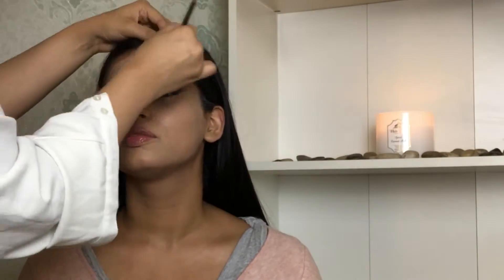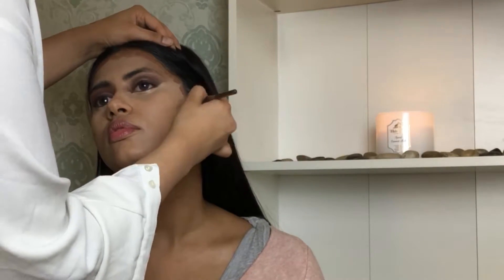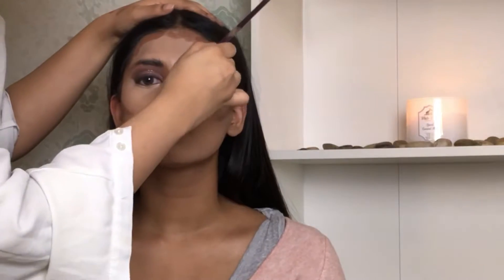To contour her face I'm using the GOSH liquid contour. I like to contour a little above the cheekbone because it just enhances the cheekbone better. For the nose I'm gonna take a small precise brush — it was so easy to contour her nose, it's such a pretty nose.